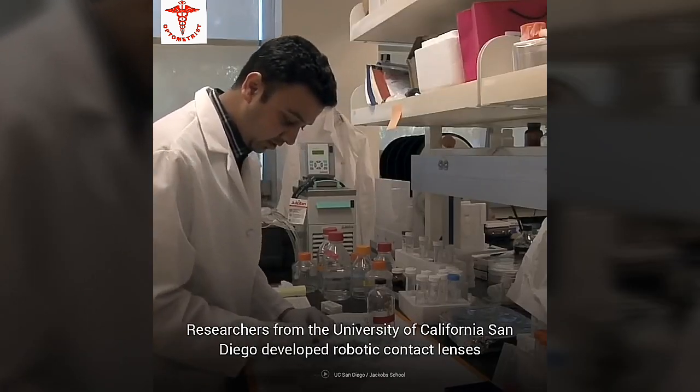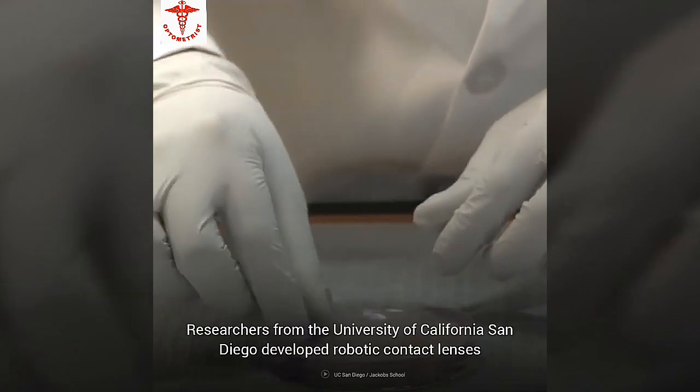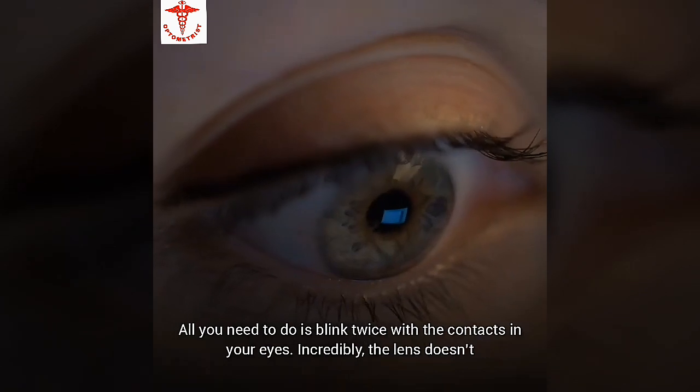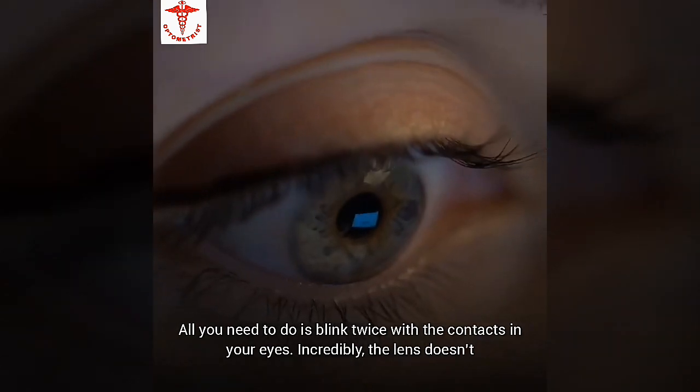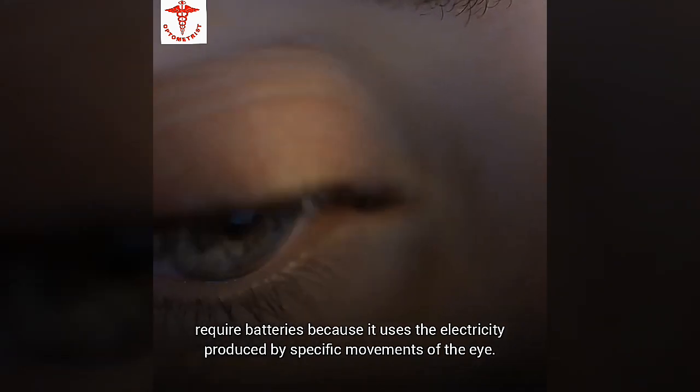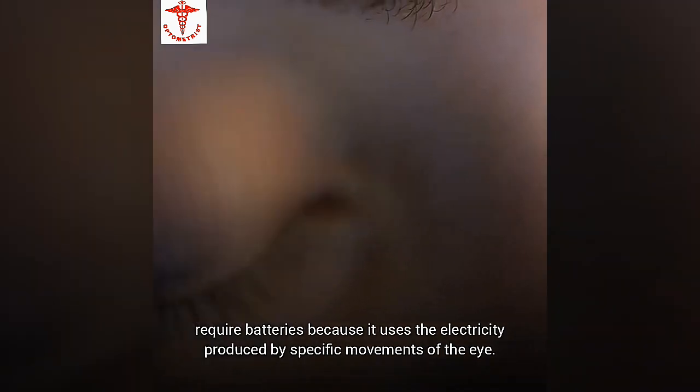Researchers from the University of California, San Diego developed robotic contact lenses that can zoom in up to 32%. All you need to do is blink twice with the contacts in your eyes. Incredibly, the lens doesn't require batteries because it uses the electricity produced by specific movements in the eye.